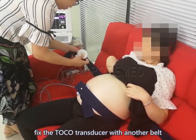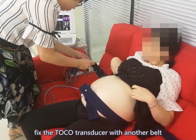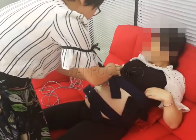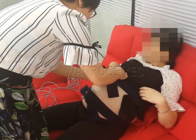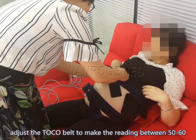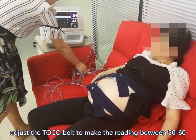Fix the TOCO transducer with another belt. Adjust the TOCO belt to make the reading between 50 to 60.